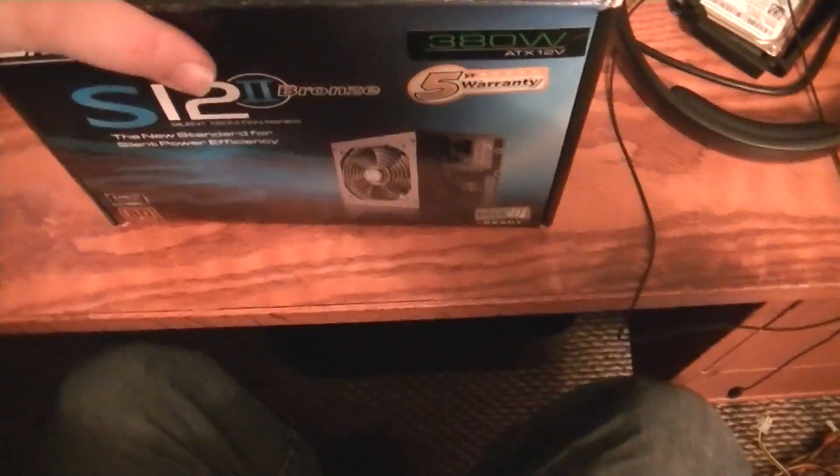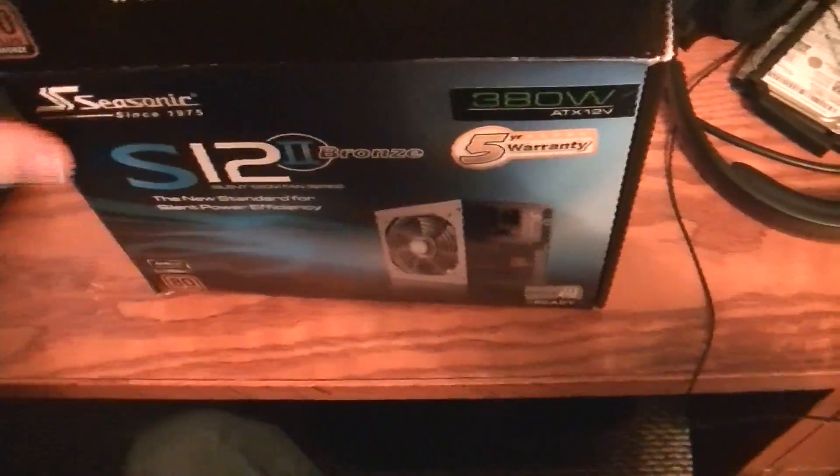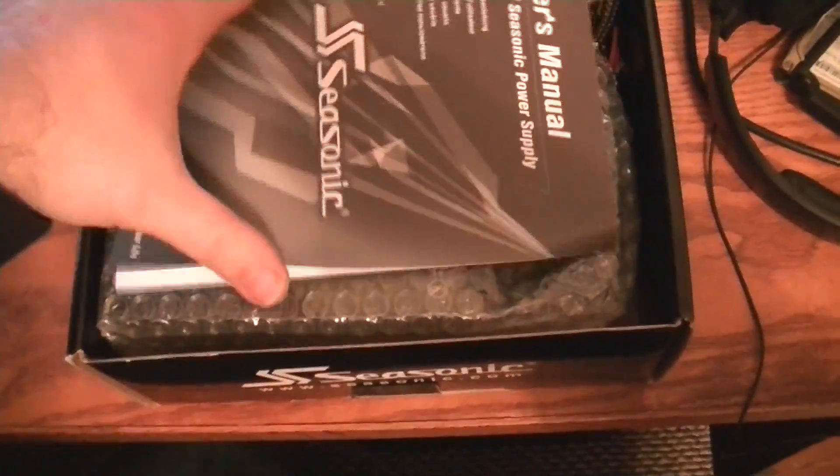So what we'll do is we'll slide open the box. Got a friend of the family's computer system that is in bad need of a new power supply, so we'll be doing another video on that as well. Comes with a user manual.